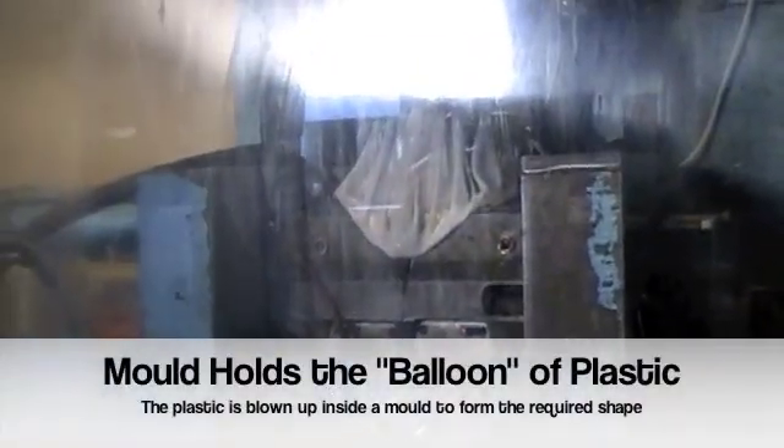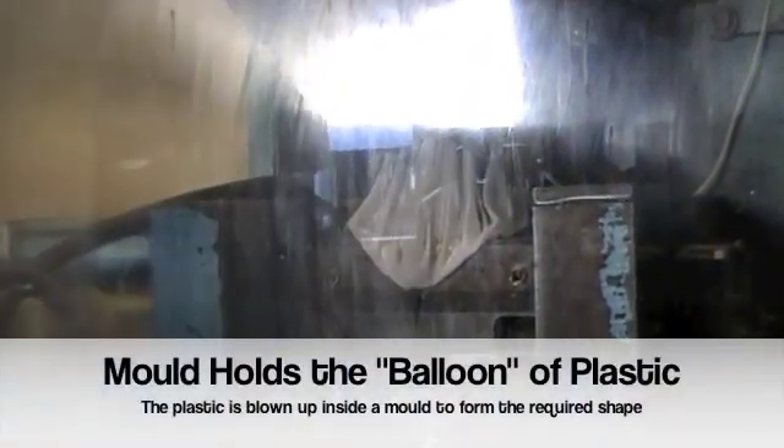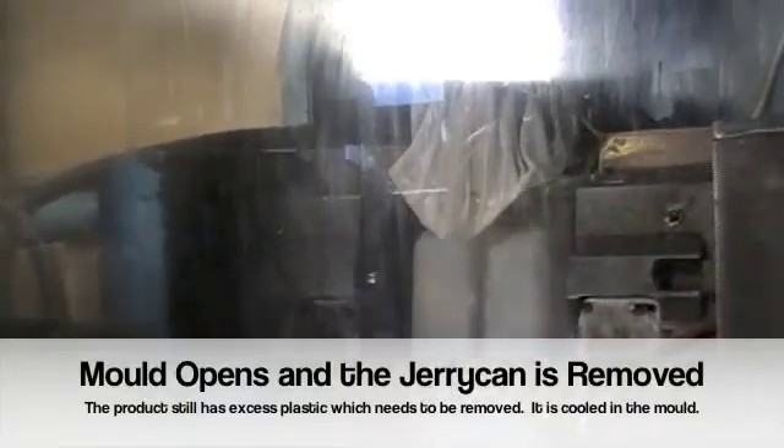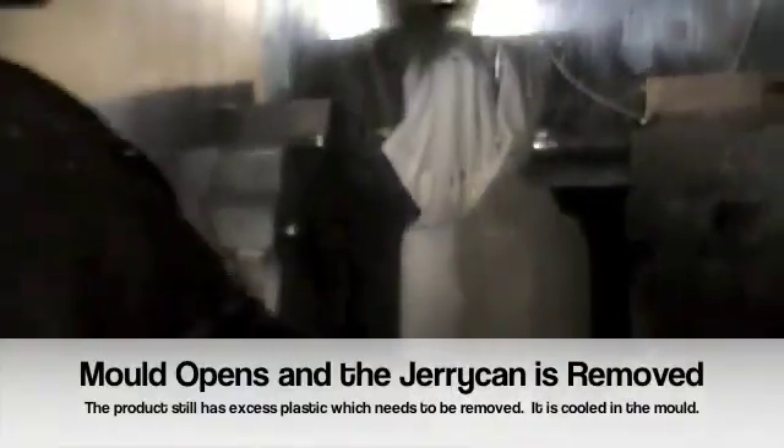At the moment at EFI we're making 20 litre rectangle jerry cans and they're formed by a tube of plastic, a bit like a downpipe. That comes down and the mould closes around it, and air gets blown into the product and the product is blown up like a balloon.